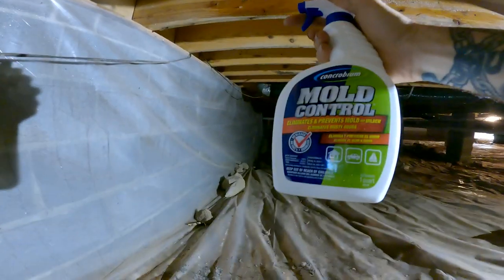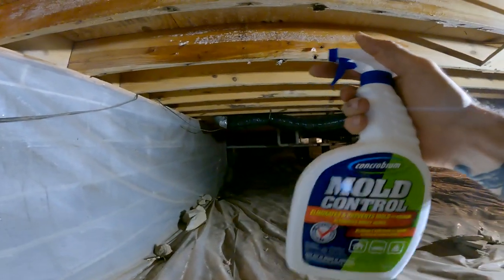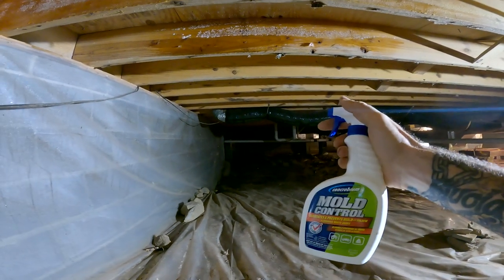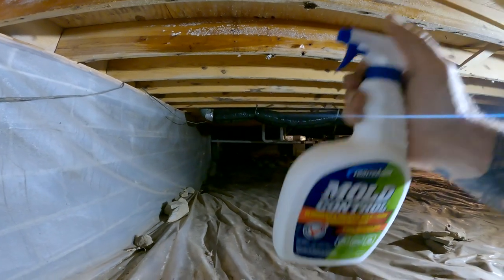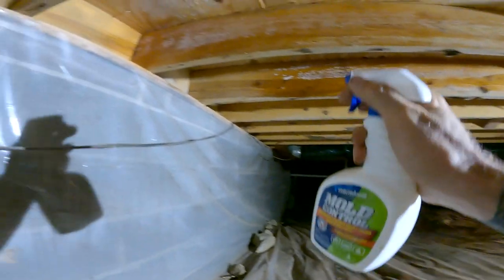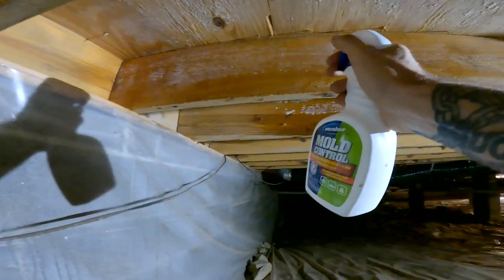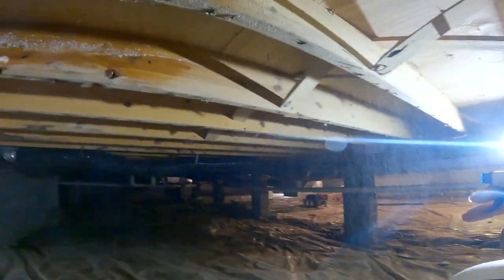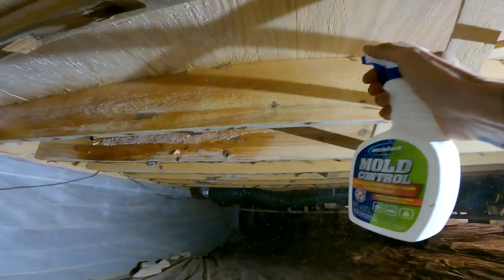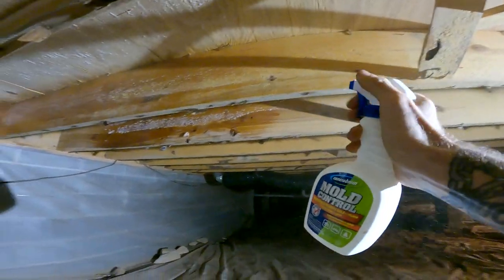What Concrobium does is the chemicals in it seep into the wood, kill everything, and when it dries it makes a completely impermeable layer that the mold cannot come back through. That's the reason it is so effective and it does work.